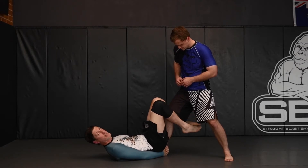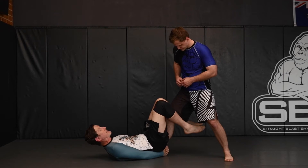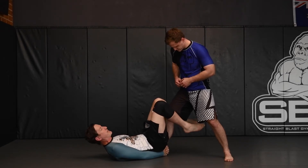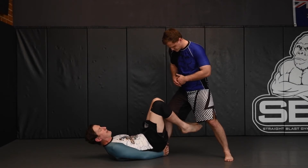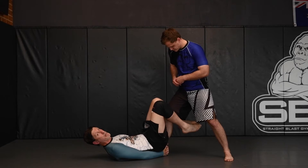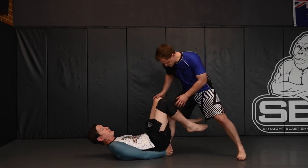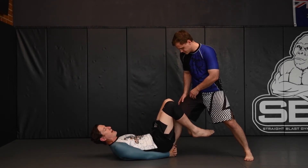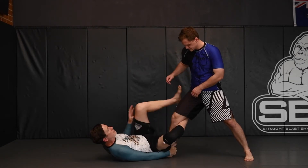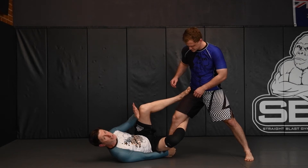The next thing is that this connection is going to restrict his movement and make it more difficult for him to get away. The EMU Guard is named after the EMU because they can't take a backward step — if Chris tries to take a backward step and pull his arm out, he's going to drag me along. So it's very hard for him to escape out of this position.